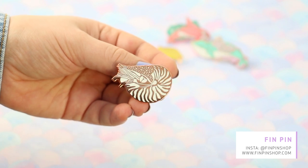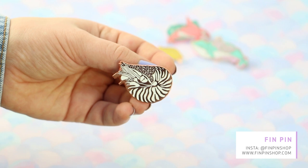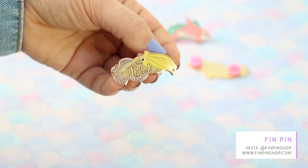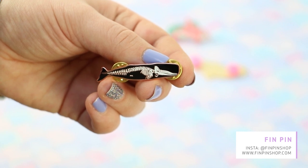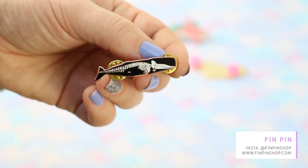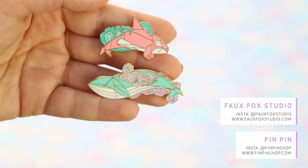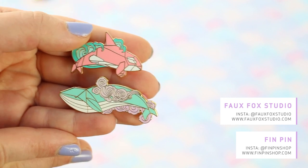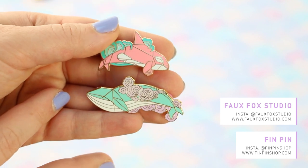Up next is this rose gold and white nautilus pin — it is one of my favorites from them, absolutely gorgeous. Here's a little colorful fish friend, yellow and rose gold, with lovely details — look at the fins. Next we have this little skeleton whale with a really intricate, detailed design. And last but not least, a set made in collaboration with Full Fox Studio — an origami whale and origami orca. They're both super nice; I really like the pastel colors and the details in the waves.